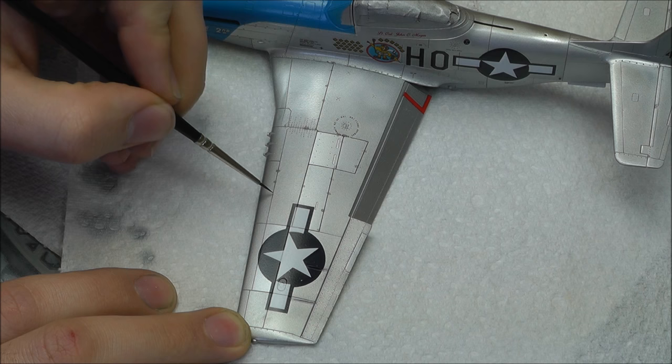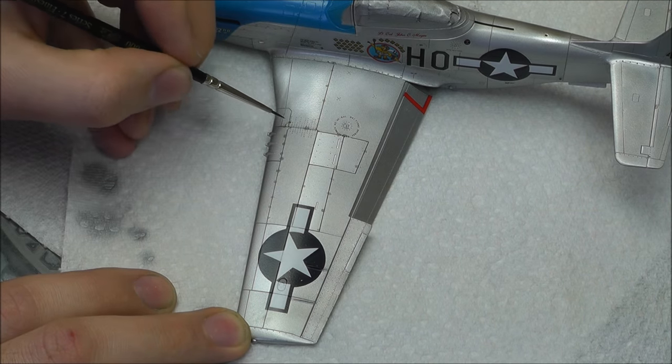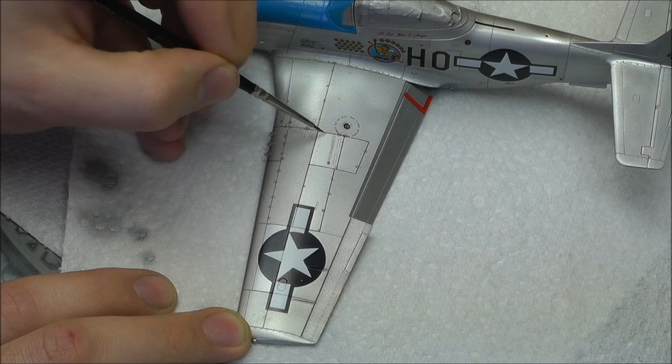These spots will help with the whole streaking process later on.